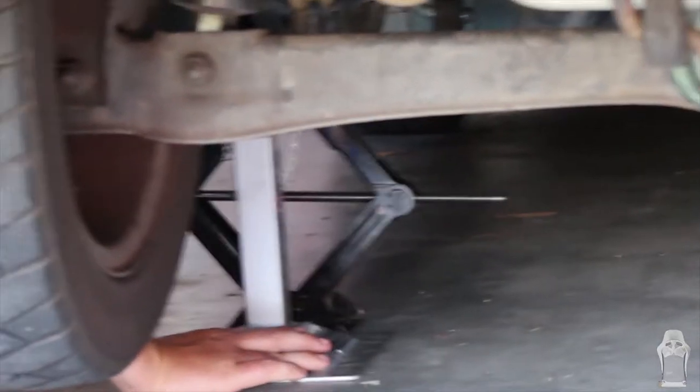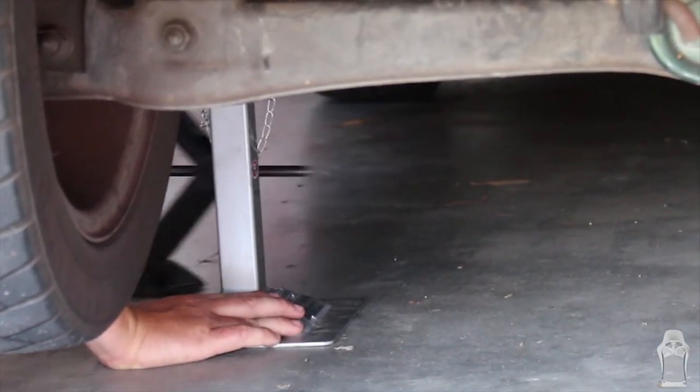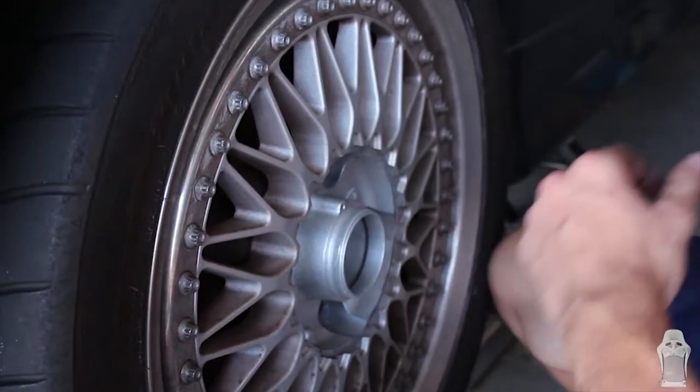So this is a suspension component we're installing, so we had to jack up the car and put it on jack stands so you can get under the car to take the old part out. Next we took off the wheels so we can get better access to all the suspension components.